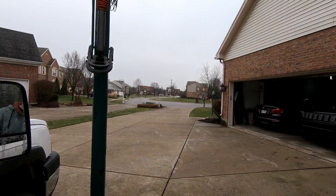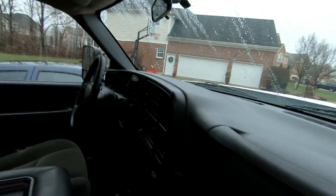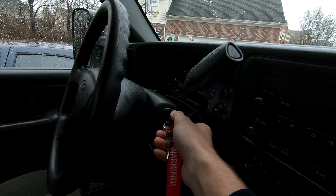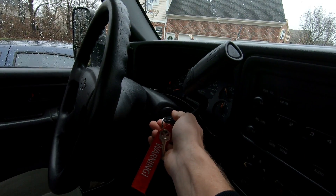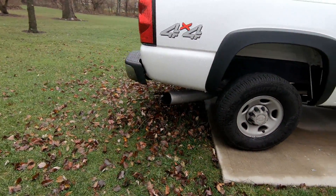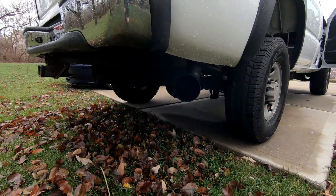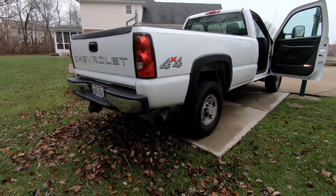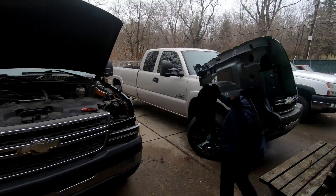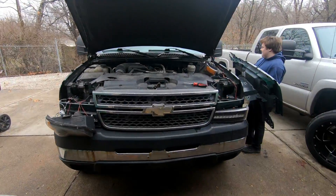Same video, different day. I'm actually super happy — it's like 50 degrees today. It rained all day yesterday so all the salt is washed off the roads. We're taking the truck to Jesse's shop to work on his budget build Duramax. We made it down to Jesse's shop — he already started taking the headlights off.